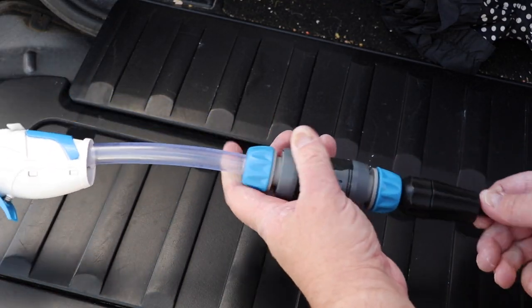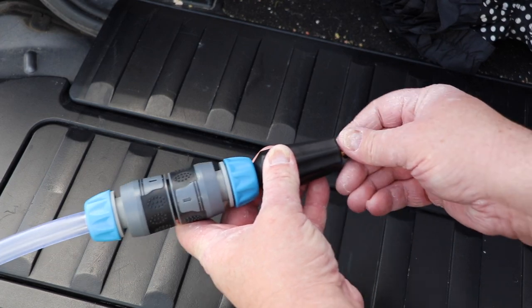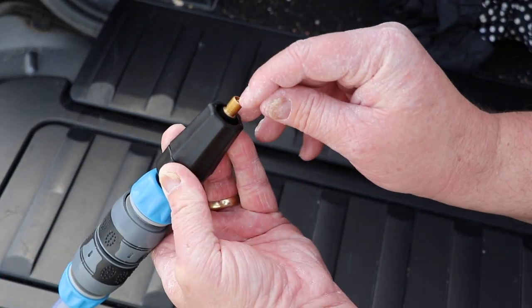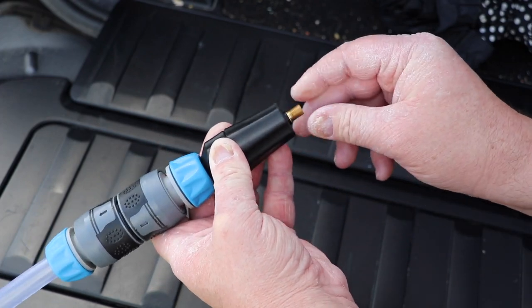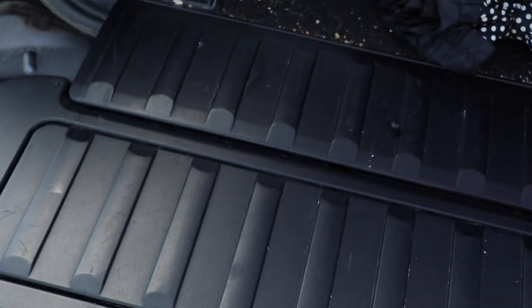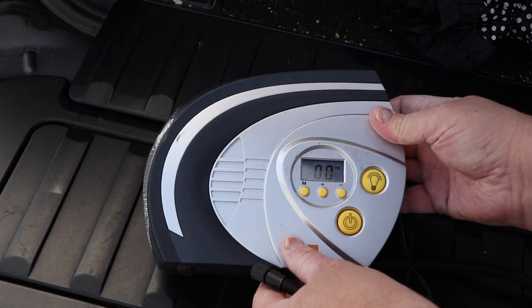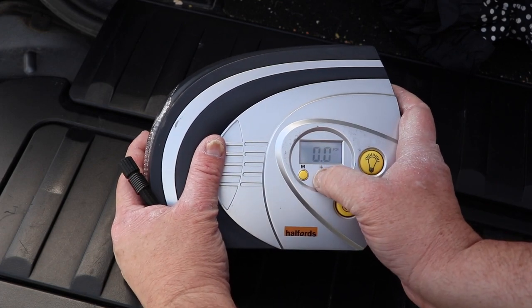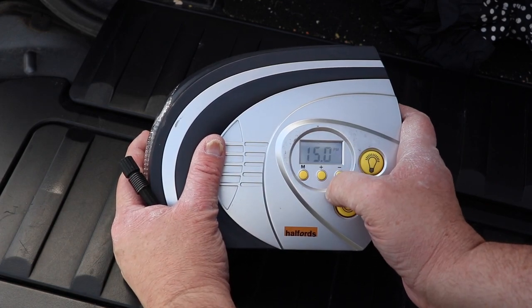So very straightforward — all connects up together and I'm going to fit onto here the tire inflator. As you can see it's just a normal car tire valve on there and I'm going to set that into the caravan. This is the tire inflator which I'm using and I've set it to a maximum of 15 psi, which you can see there.